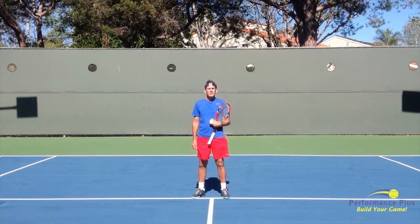Give that a try. Check out my next tip, which will give you a little more detail about the ball toss and help you even more. Have a great day on the courts.